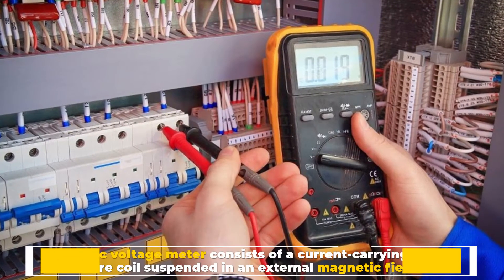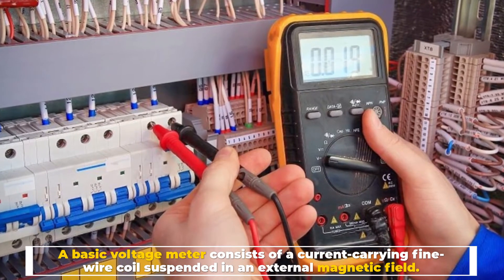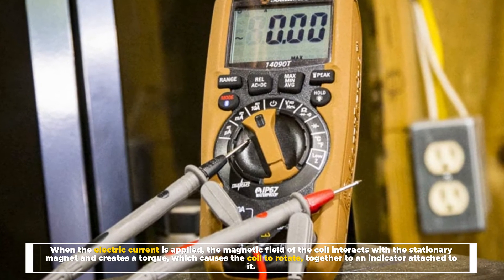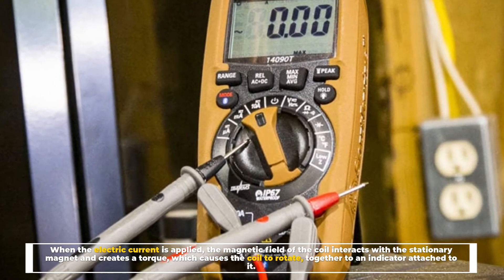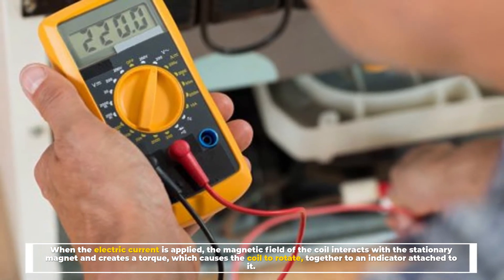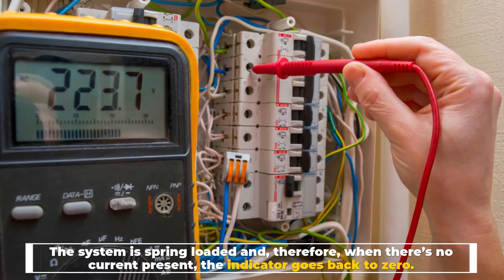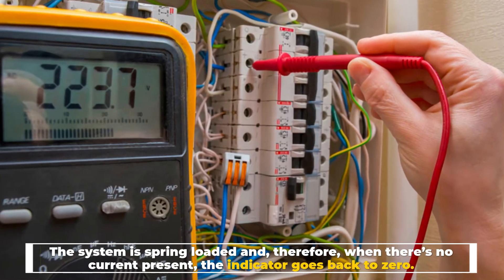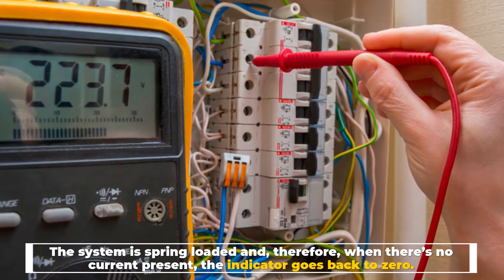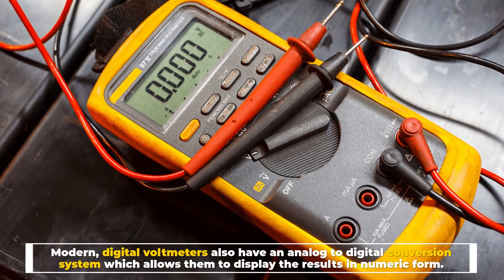A basic voltmeter consists of a current-carrying fine wire coil suspended in an external magnetic field. When electric current is applied, the magnetic field of the coil interacts with the stationary magnet and creates a torque, which causes the coil to rotate together with an indicator attached to it. The system is spring-loaded, so when there's no current present the indicator goes back to zero.